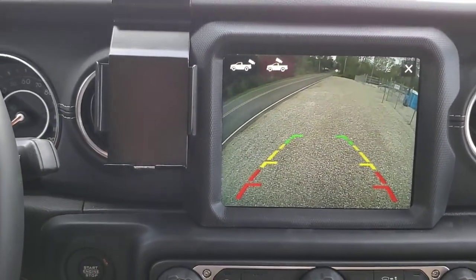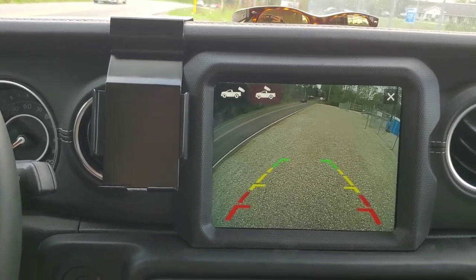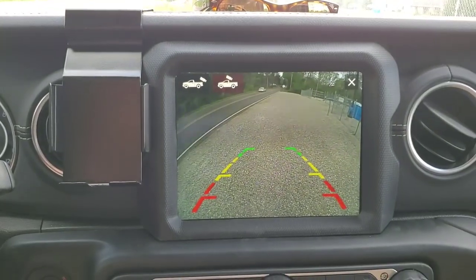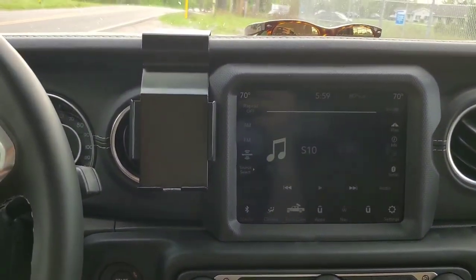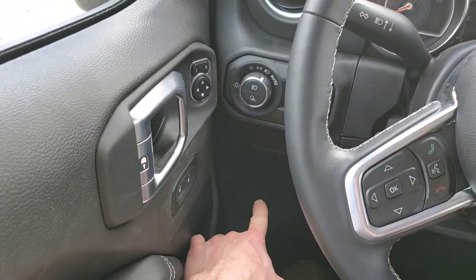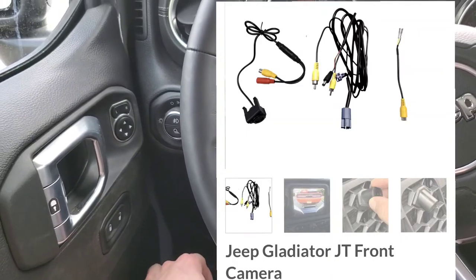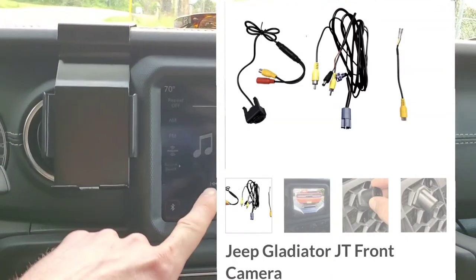It's definitely worth it — I think it's $179 for the setup from Z Automotive. You have to have their flash tool first. I got the JL mini, the one that stays plugged into your OBD port. Then for another $179 they send you a camera and the wiring plugs that go into the back of the screen.